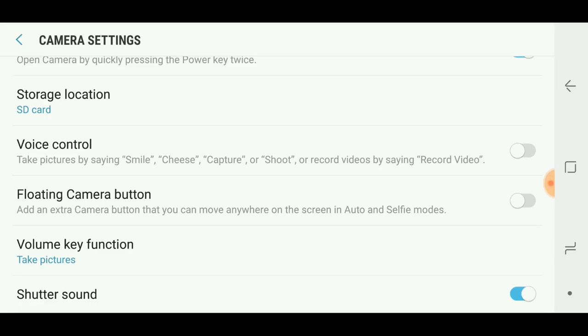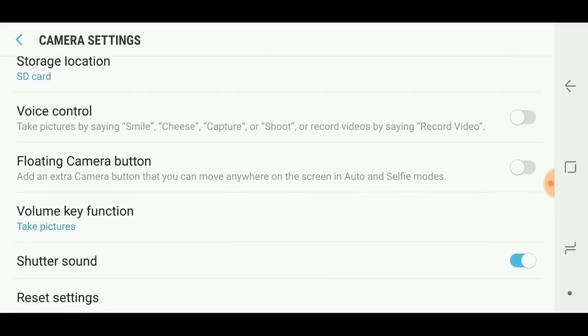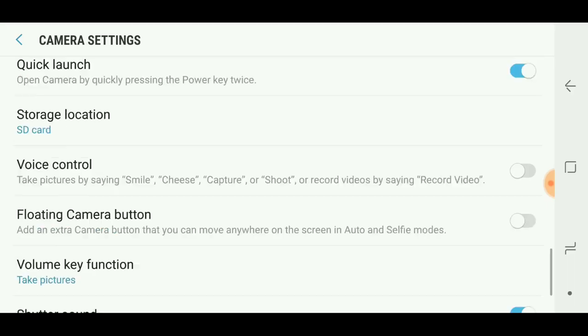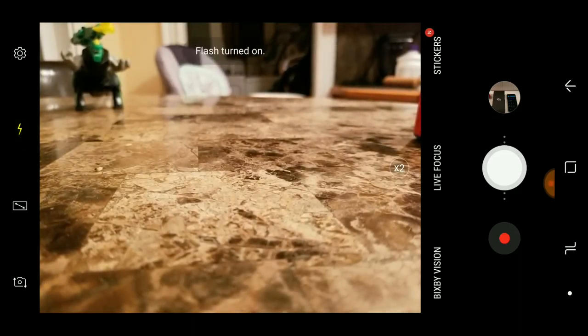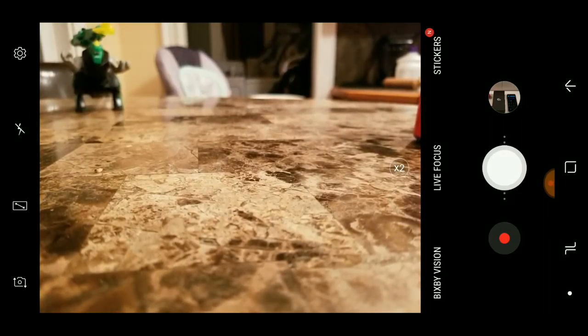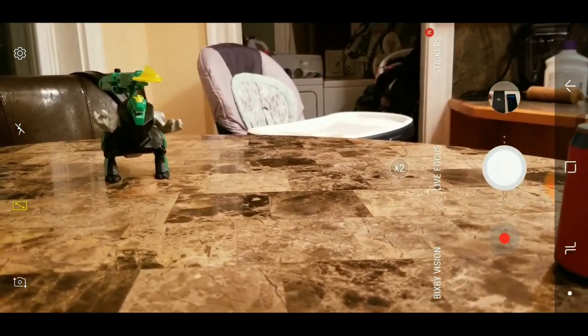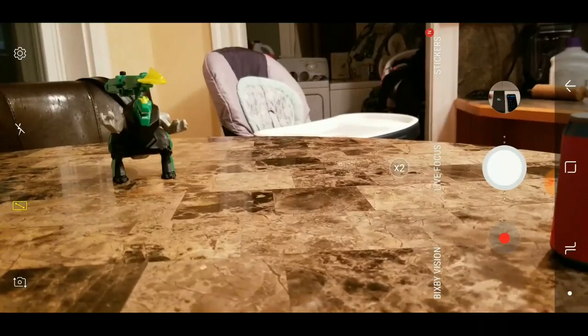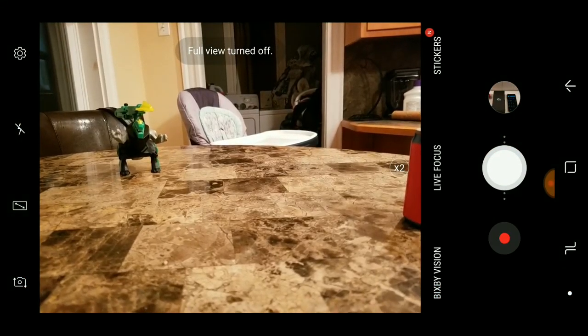There's a floating camera button so you can put the shutter button anywhere on the screen. Voice controls and volume button function — hitting the volume down button takes a picture while in the camera, which works fine. You get your flash on the left side: auto, on, and off. The second button up is full screen mode — it looks great, but you lose megapixels by turning it on, so keep that in mind.